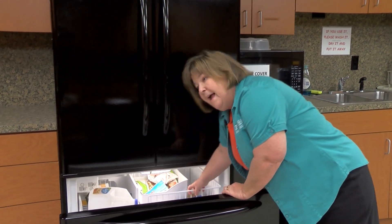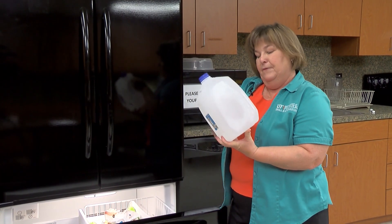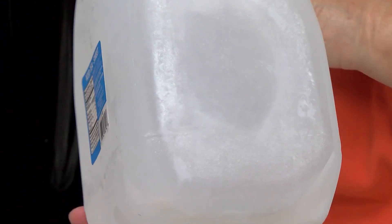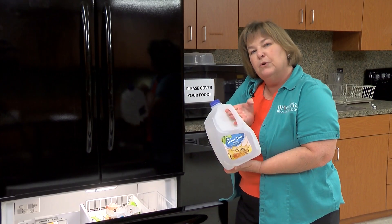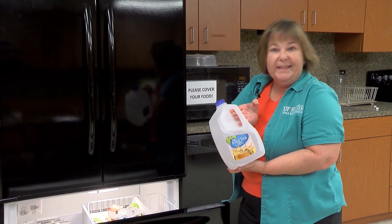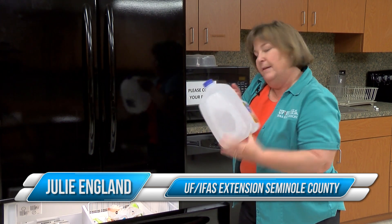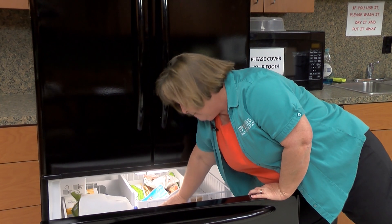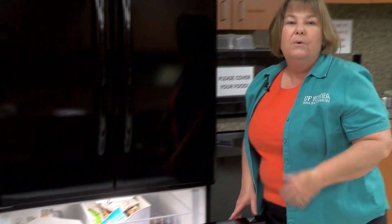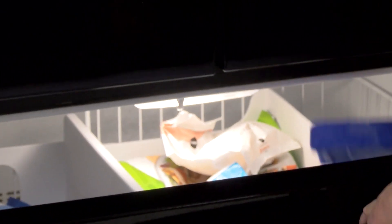Things you can pack your freezer with include frozen bottles of water. For example, this jug previously had iced tea — we cleaned it out and filled it with water. Don't use milk jugs because you may not get them clean enough. You'll want fresh water if you lose power, especially if you have a well. You can also buy a bag of ice or freeze ice in containers and put it in your freezer to help keep it cold. Of course, there are also the ever-popular ice packs.